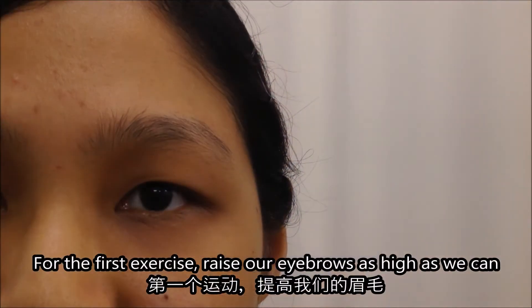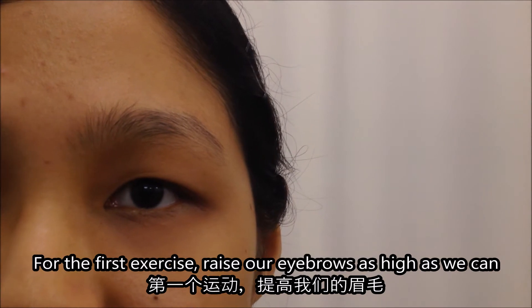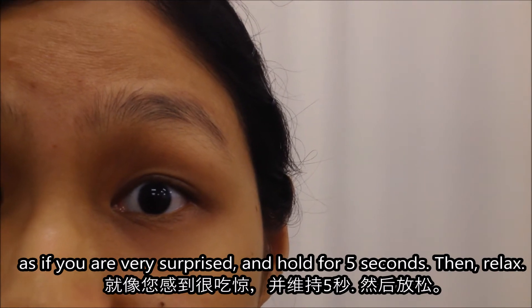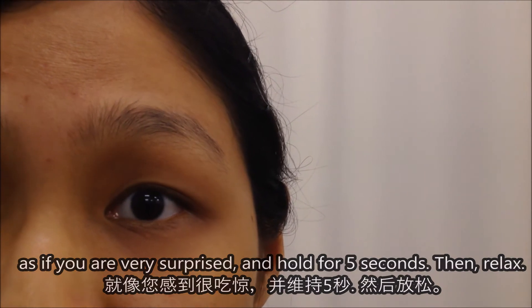Let's get started. So the first exercise, we will raise our eyebrows as high as we can, as if we are very surprised. Let us hold for 5 seconds and relax.